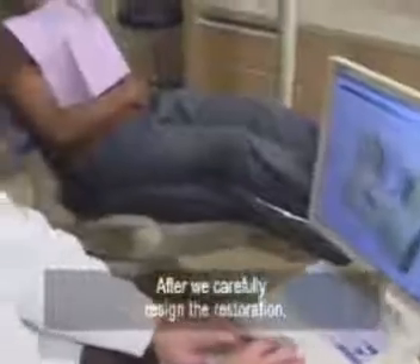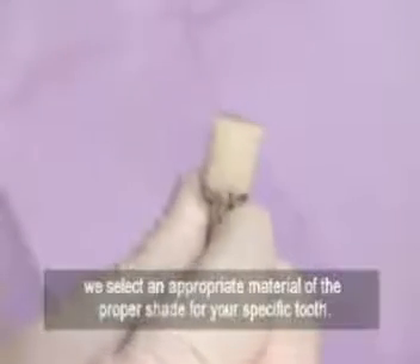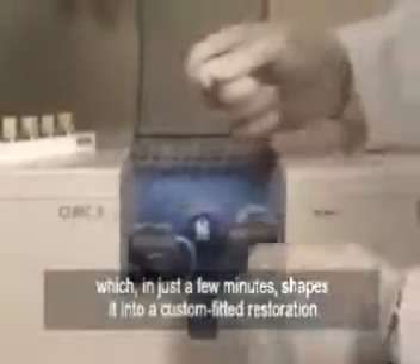After we carefully design the restoration, we select an appropriate material of the proper shade for your specific tooth. We place this material into the milling machine, which, in just a few minutes, shapes it into a custom-fitted restoration.